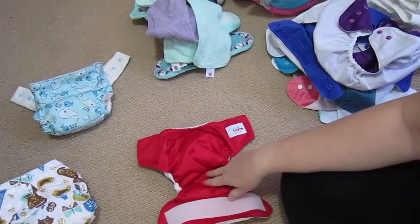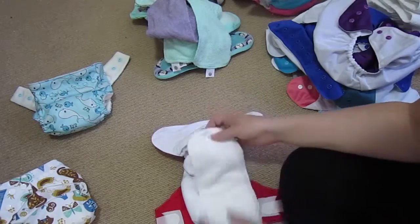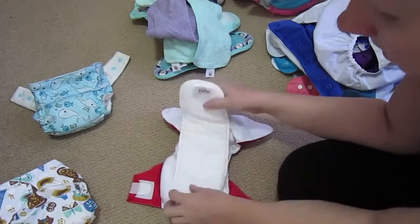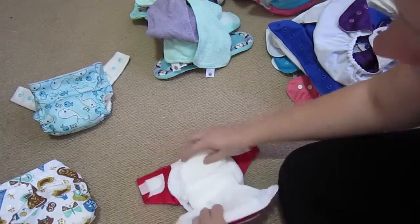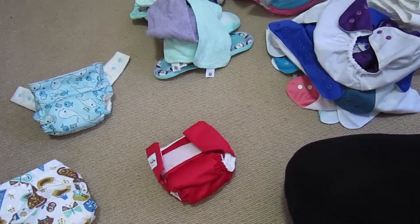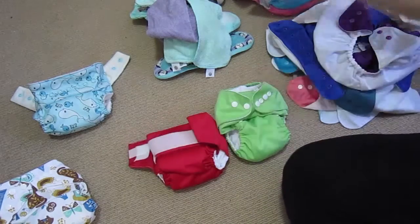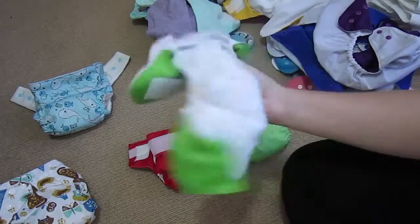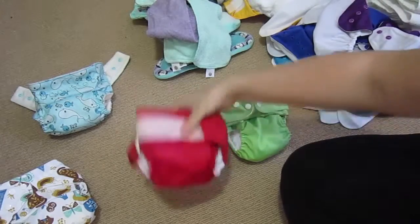This one here is a Ones and Twos. It's pretty easy — the soaker just goes on top, like that, and that's it. Because it's on the newborn setting I can fold the soaker over a bit too. This is a velcro one. These ones actually already have a soaker pad sewn in, so it's already pretty thick — I'm not sure I'll even need an extra soaker pad in them to start with.